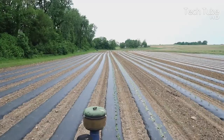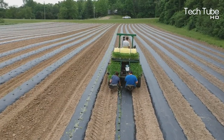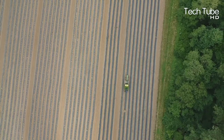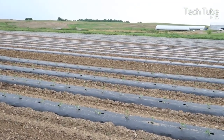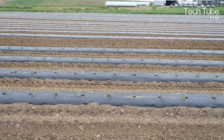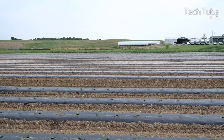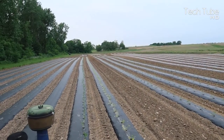Amazing agriculture technology: pumpkins and squash from planting to harvesting. Planting pumpkins would never be easy without such machinery as seen in this video. This tractor needs three workers for operation — one to drive and the others to sit on the back to plant the pumpkin herbs in a linear direction.